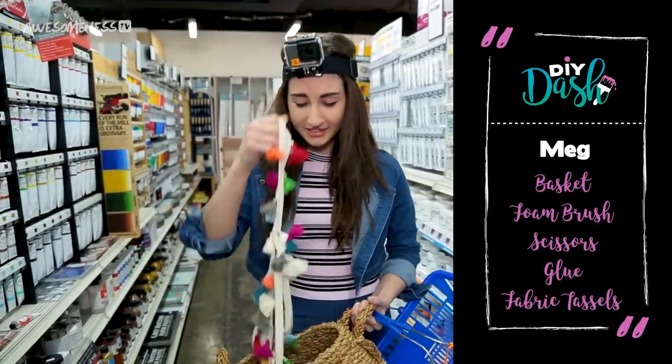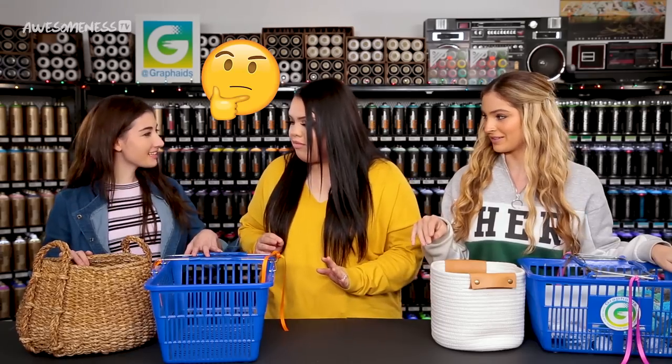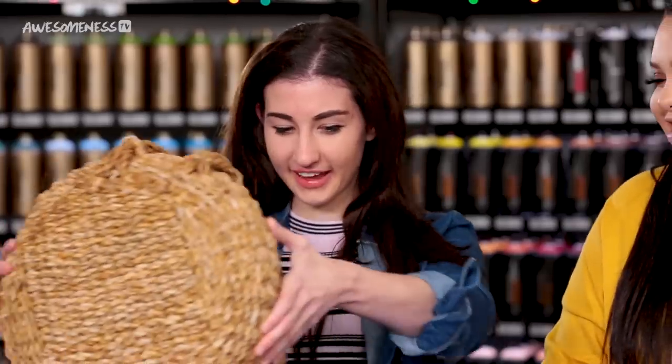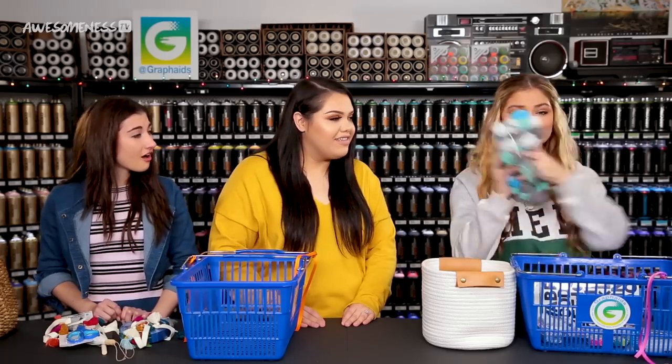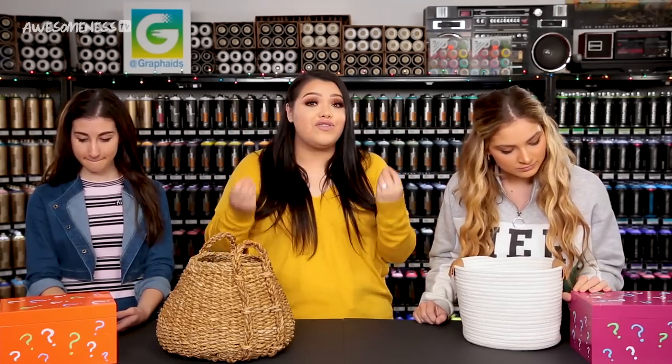That's it, it's over. I think I got everything. This is hard. I think I did it, but I'm not sure. These are cute, so hopefully this will save it. The basket didn't fit in the basket, so I just carried it. But it's all in here. You also have a mystery box in front of you — there is an item in there and you can choose to use it or not. You have five minutes on the clock to complete your craft.